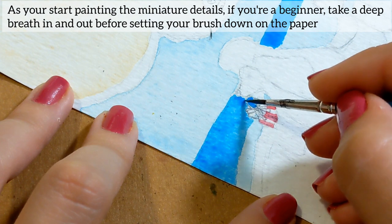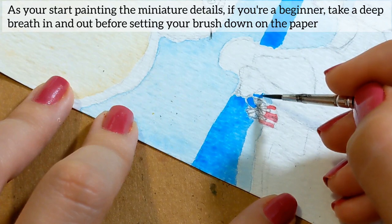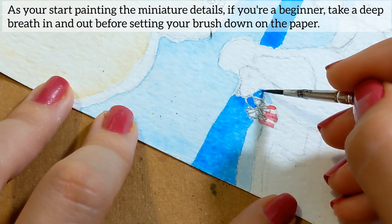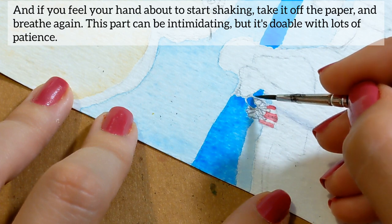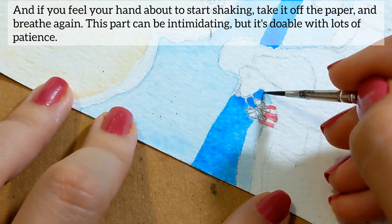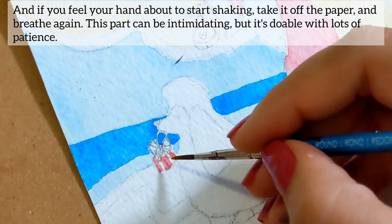As you start painting, simplify your details. If you're a beginner, take a deep breath in and out before setting the brush down on the paper. And if you feel your hand about to start shaking, take it off the paper and breathe again. This part can be intimidating, but it is doable with lots of patience.